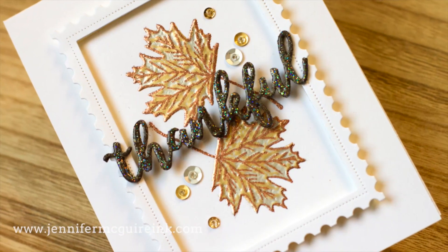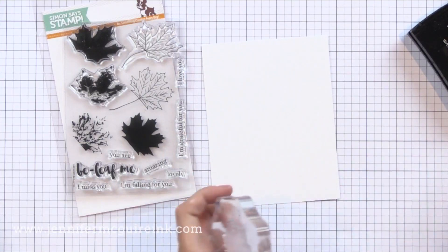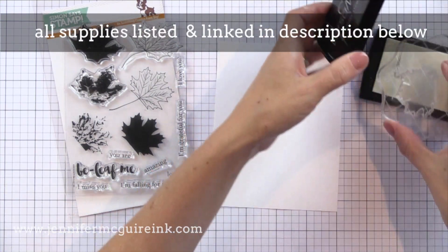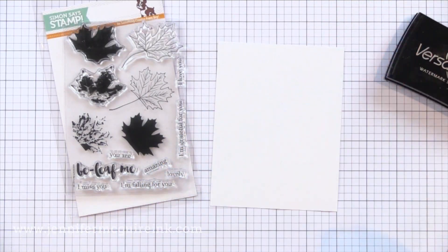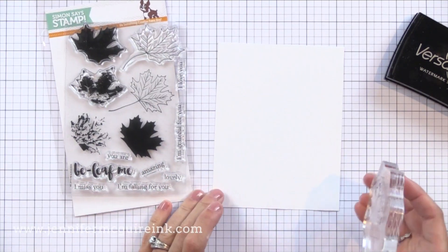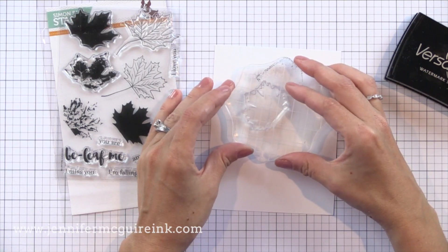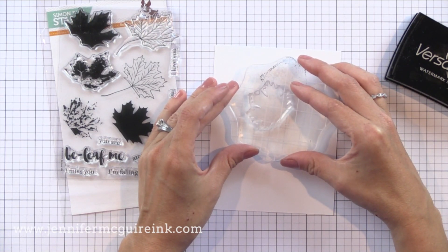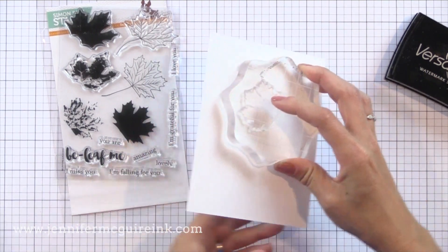This technique works especially well if you have stamp layering stamp sets. The stamp set I'm using here is a great stamp layering example. This is from Altenew and it was designed exclusively for Simon Says Stamp as part of Stamptember, so it's a limited time stamp. It's a great set and you can see the beautiful leaves that you can create. I just have white cardstock here and I'm stamping the solid bottom layer first with VersaMark ink.